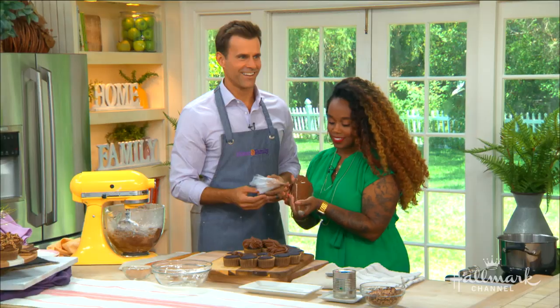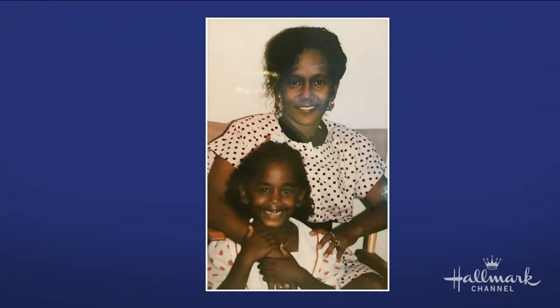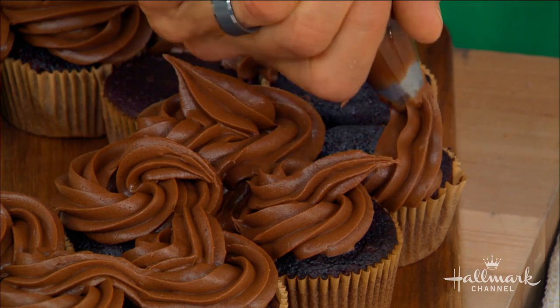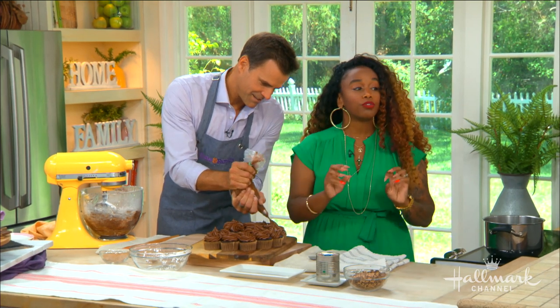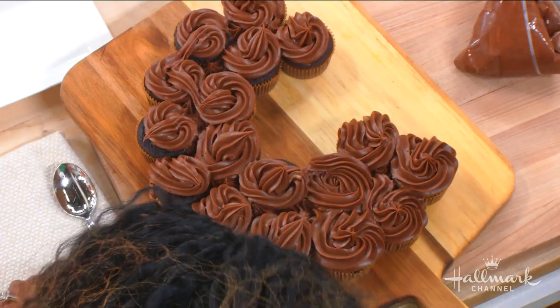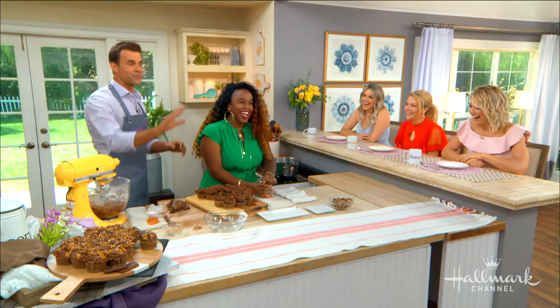You make this for birthdays — you recently made it for a very special woman's birthday. Yes, my mother! Everything I know, I learned from watching her and my father — both hard workers. She always made sure we had food, getting up super early. I learned everything about tending to a family and giving them love through food just by watching her.